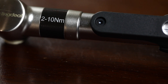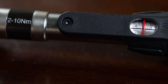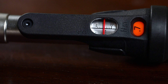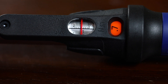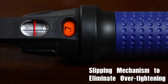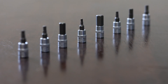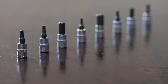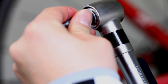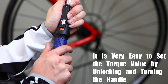In this video we are looking at the slipping design torque wrench which features a unique slipping mechanism to eliminate overtightening. It comes with all the necessary bits. It is very easy to set the torque value by unlocking and turning the handle.